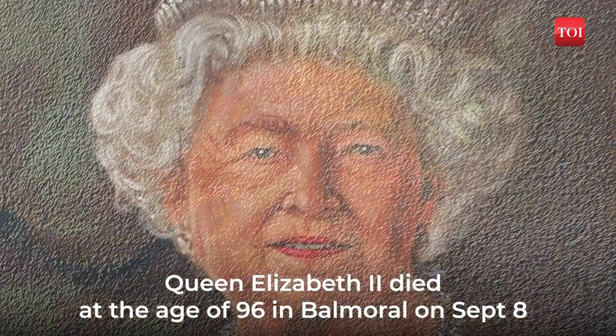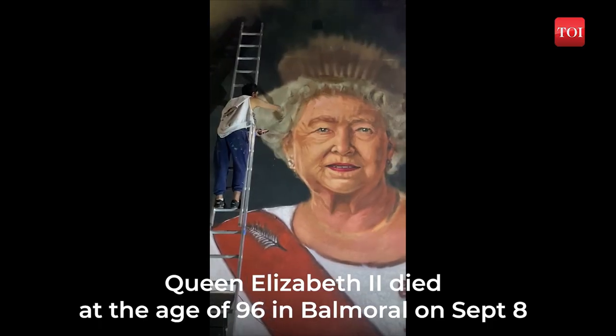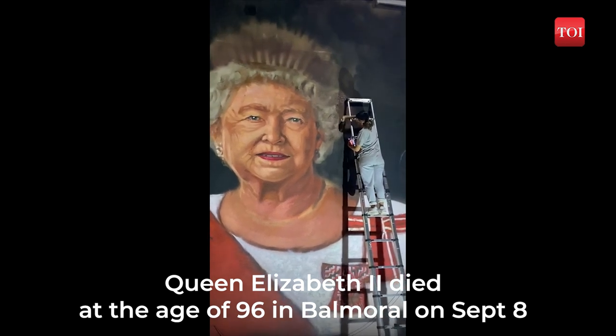Queen Elizabeth II died at the age of 96 in Balmoral, Scotland. She was the longest serving monarch in the history of the UK.